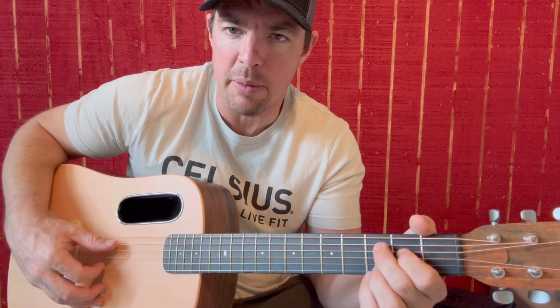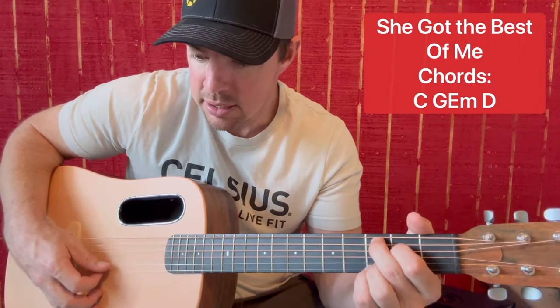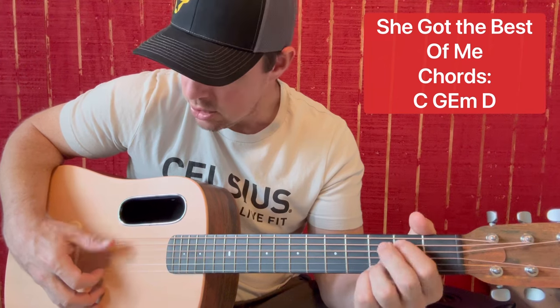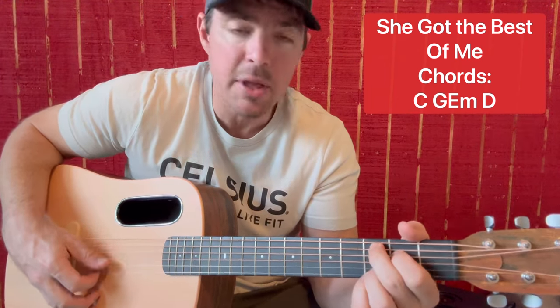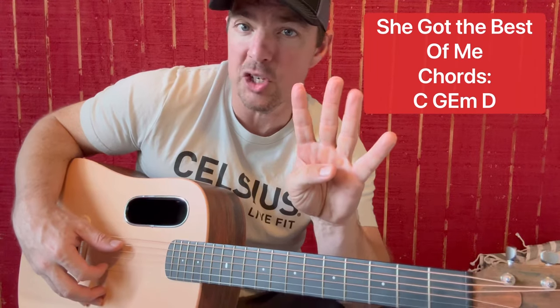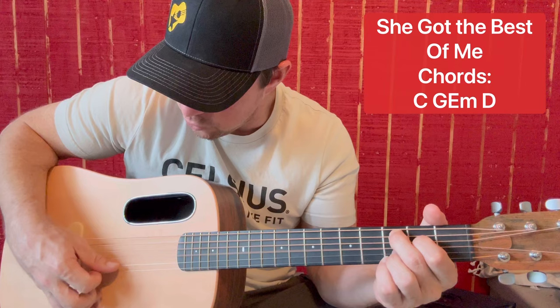Luke Combs — I always play "She Got the Best of Me." So remember, you're going C. You're doing a four count with each chord — you're doing it twice before you change. So C at the ninth fret: go 5, 4, 3, 2, 5, 4, 3, 2.